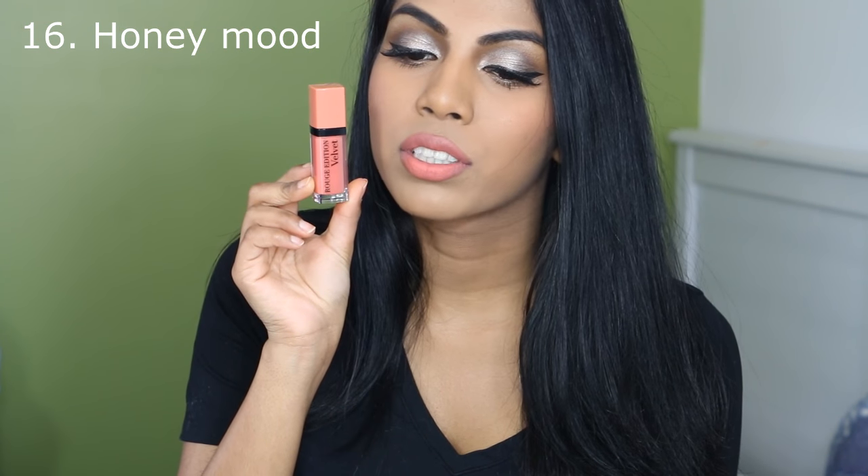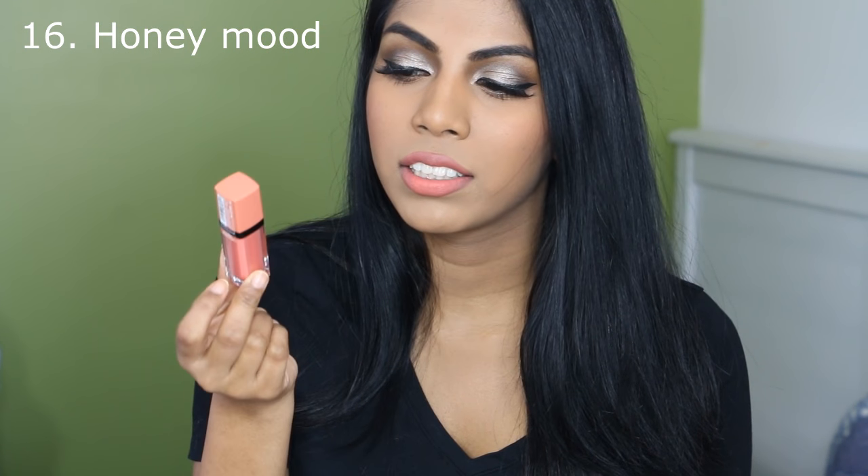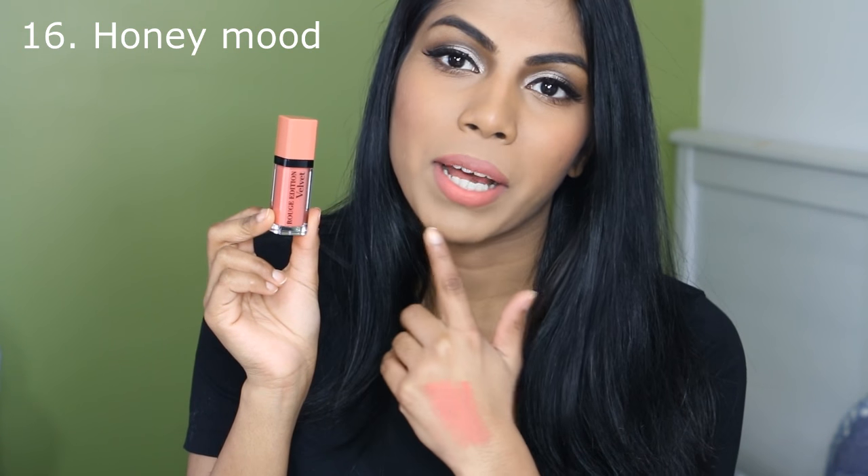The next shade I have here is number 16, Honey Mood. It is a very light, neutral peachy kind of colour. This is what it looks like. Again, not too light for my skin tone — it's the lightest peach I can go with. Because it is light, you can see my lip colour through it a little bit, so a lip liner would be great. I really like it. One thing I want to say about this colour is that it clings onto any dry patches, but once I exfoliate my lips it's fine. It's a really nice summery peachy colour. Love it.